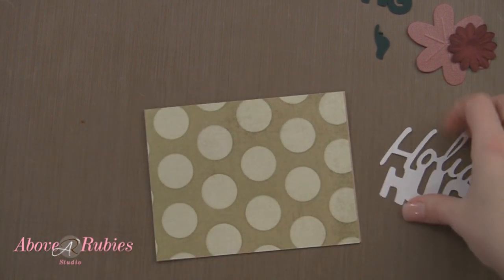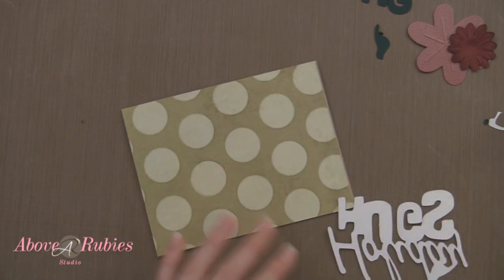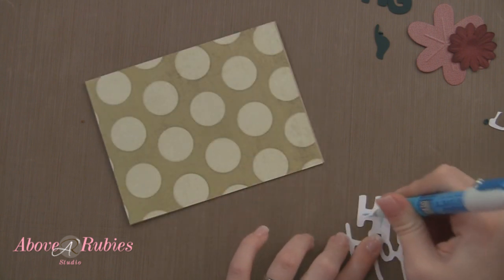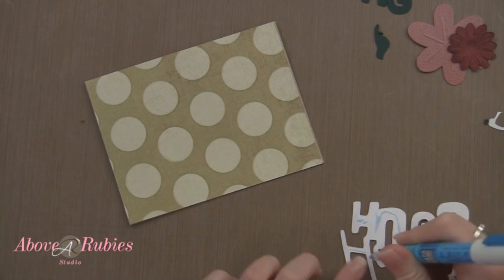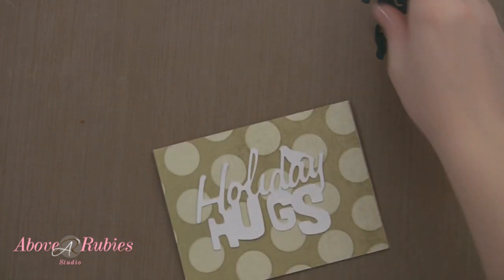So there's my card front. I am going to use my Zig Squeeze and Roll two-way glue pen to adhere down my sentiment saying, right down on the front of the card like that.